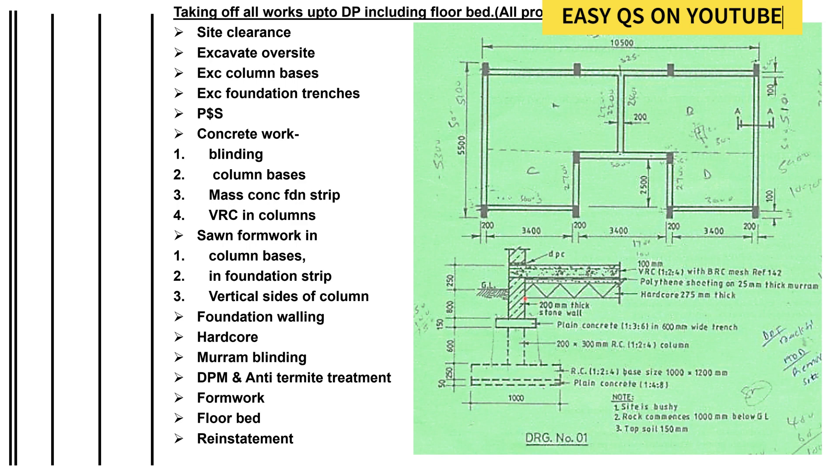Remember, this reduced level is a bit lower than the ground level. You take the ground level, excavate the topsoil — say 150 millimeters — then you take the difference between the reduced level and the ground level after subtracting the topsoil, to calculate whether you need to reduce the level further.